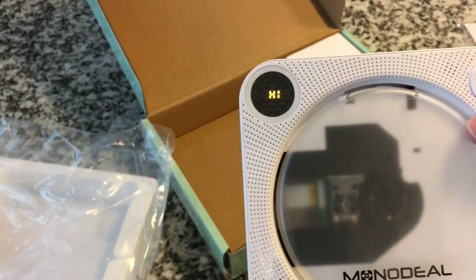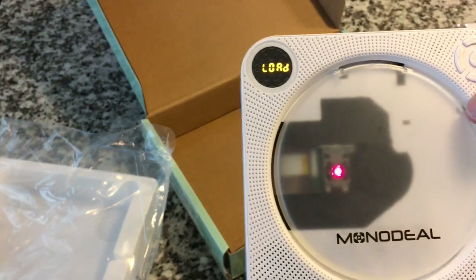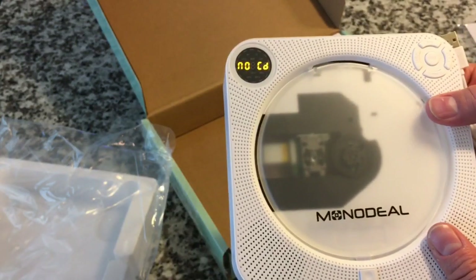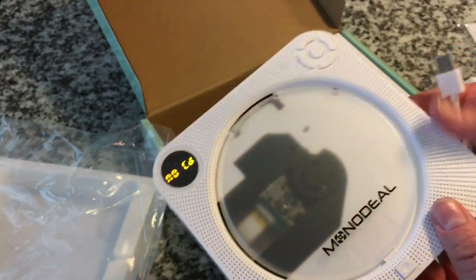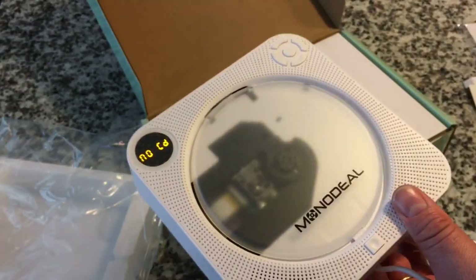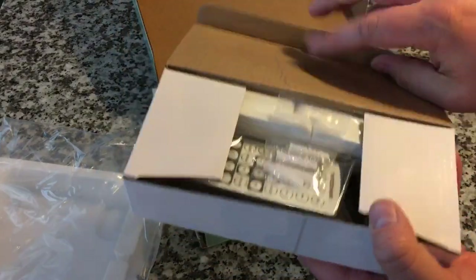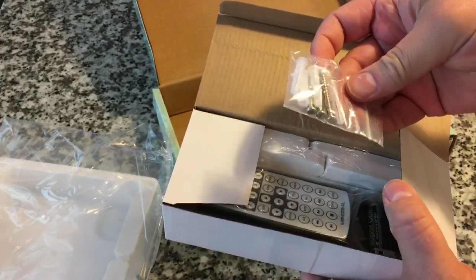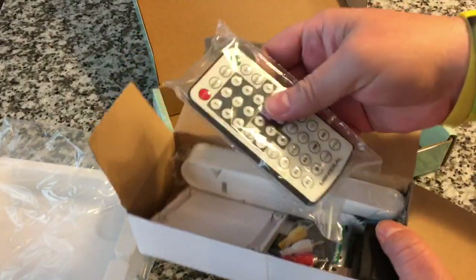Oh look, it's coming to life. So apparently it's got some battery charge. We're plugged into nothing and it's on, so apparently it is battery operated. Let's grab a CD to start with. Before we do that, let's look in this other container and see what we have. Looks like we got a wall mounting kit, some drywall screws, and a pretty hefty remote control.